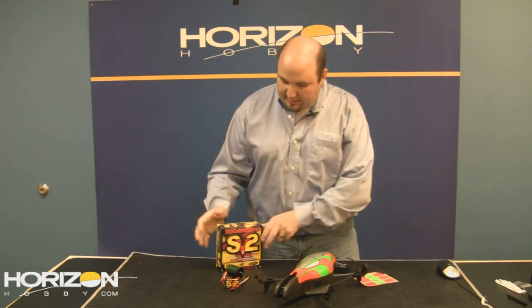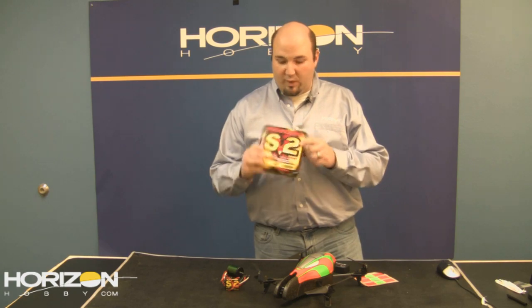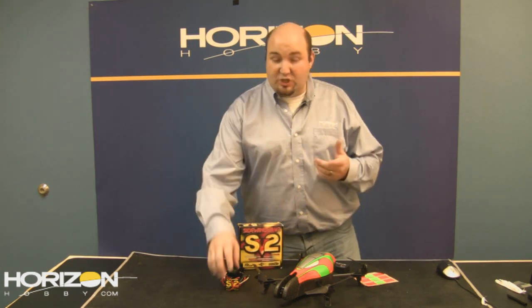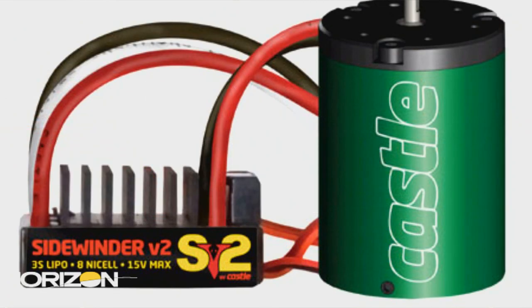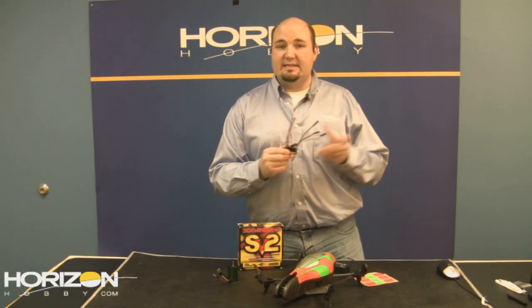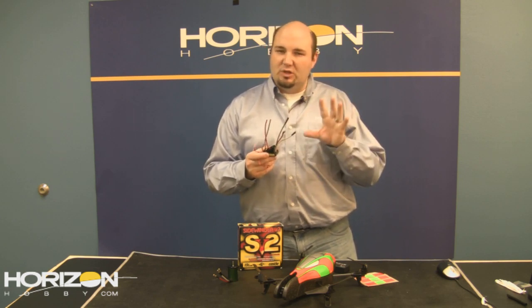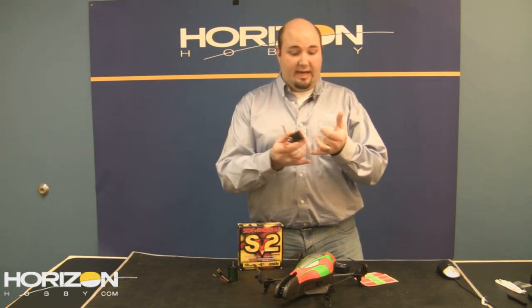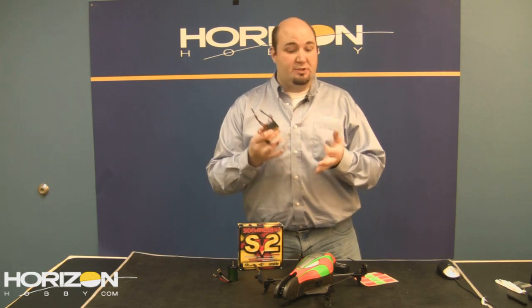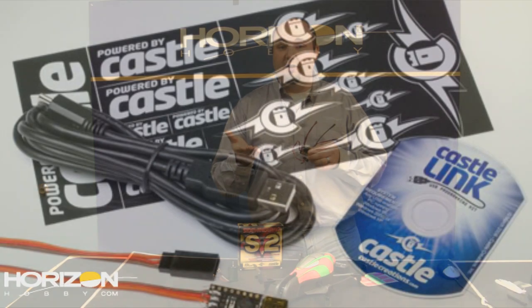We have two new products here in the studio today. First is the new Sidewinder V2 from Castle Creations. You can get it as just the speed controller, or bundled with the motor itself. They're promising about 40% more power than the original Sidewinder motor. It's designed specifically for 1/10-scale vehicles — stadium trucks, two-wheel-drive short course trucks and similar — rather than 4x4 short course trucks or 1/8-scale electric buggies. It is also fully compatible with their Castle Link software for tweaking and tuning the programming.